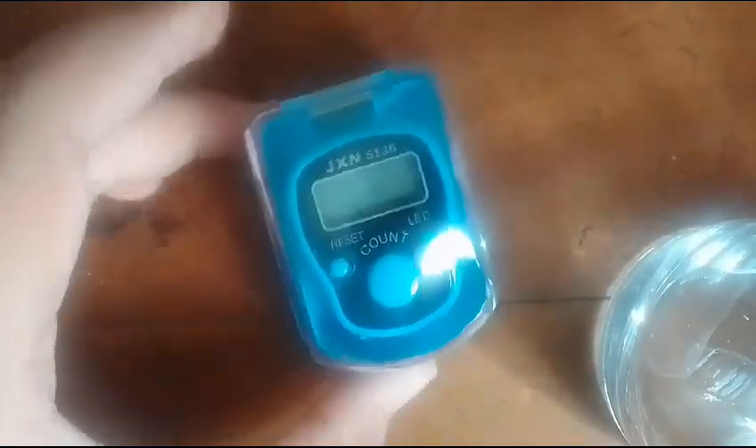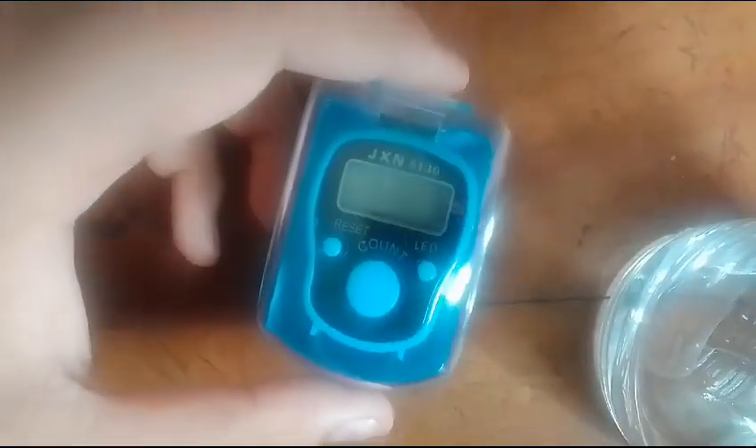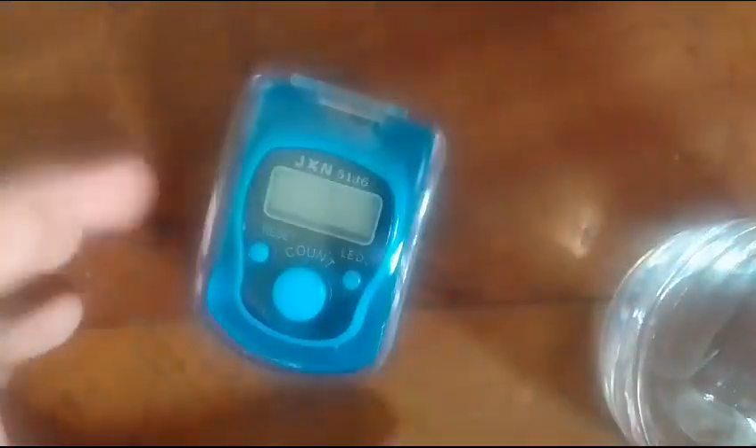Hello guys, welcome to my video. Today we're gonna do an unboxing video — we're gonna unbox a tally counter. Let's unbox it now.